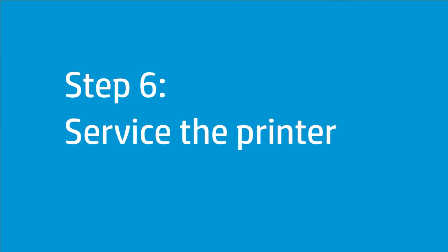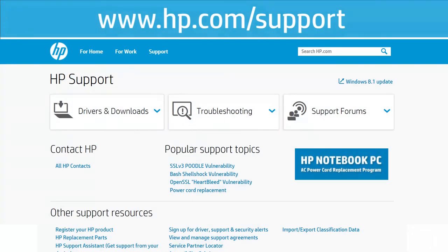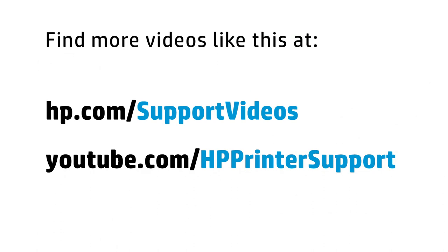If you have completed all the steps and are still experiencing issues, the printer might need to be serviced. Your options for service may vary depending on how long you have owned the printer and what country you live in. Contact HP to find out the support options for your printer. You can find additional helpful videos at hp.com/support/videos and on our YouTube channel, youtube.com/HPprinterSupport.